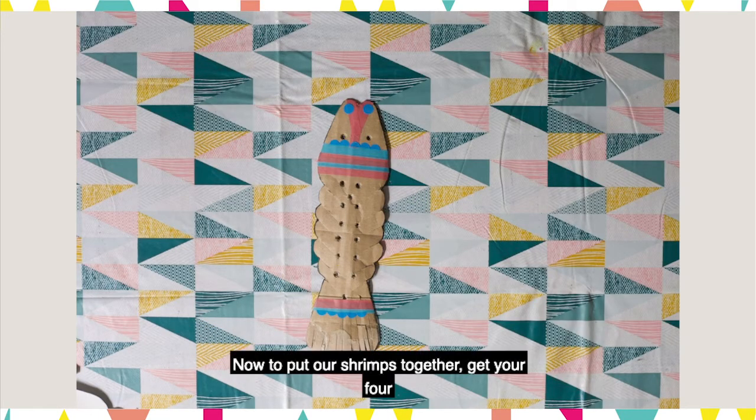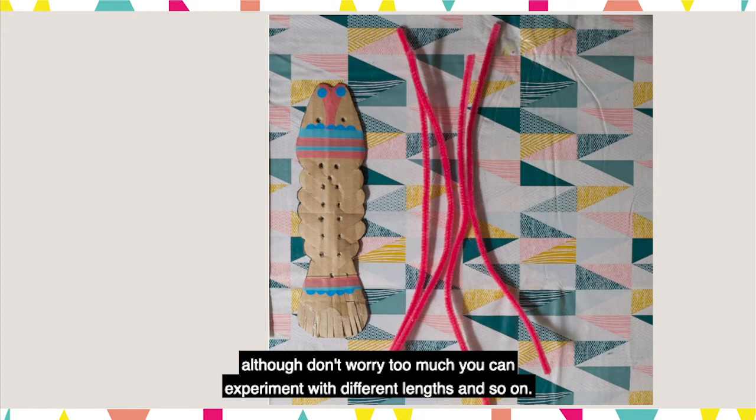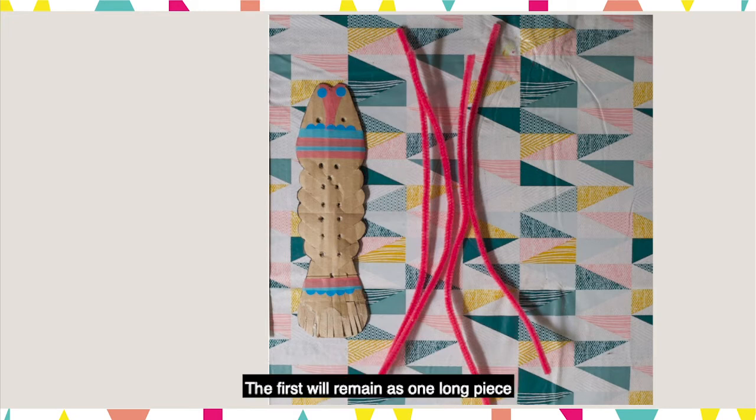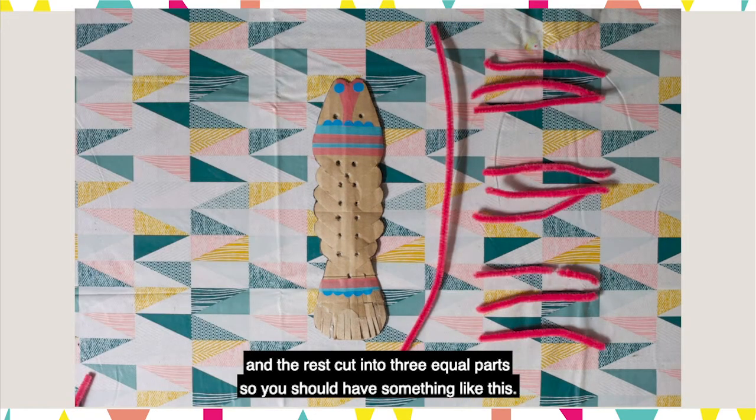Now to put our shrimps together. Get your four pipe cleaners, preferably about 30cm long, although don't worry too much — you can experiment with different lengths and so on. The first will remain as one long piece and the rest cut into three equal parts, so you should have something like this.